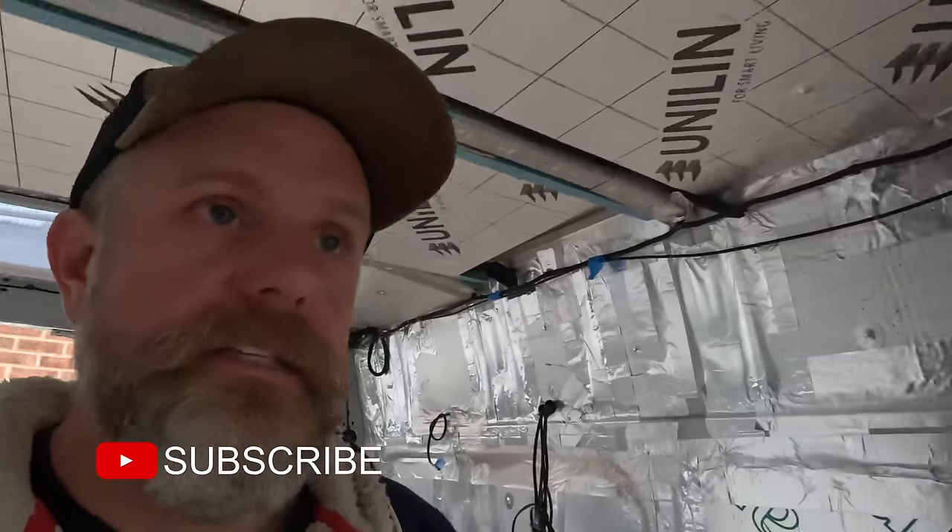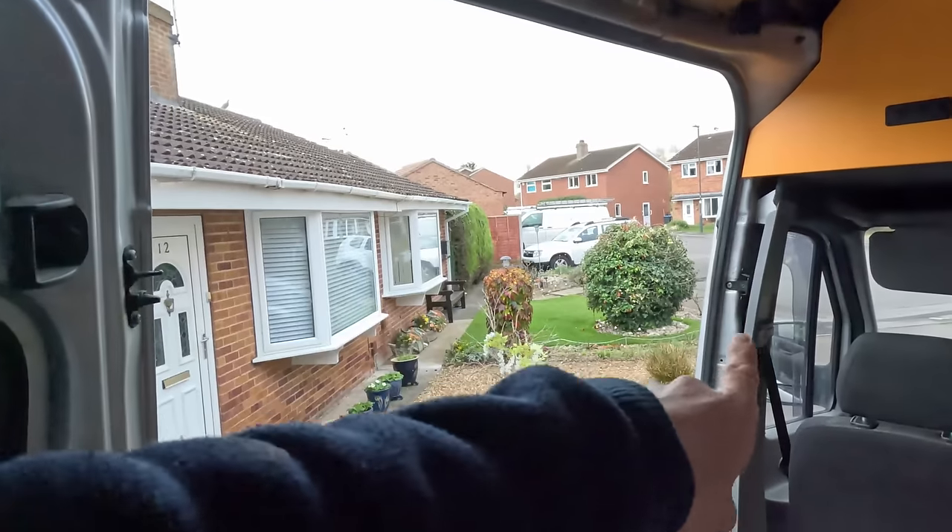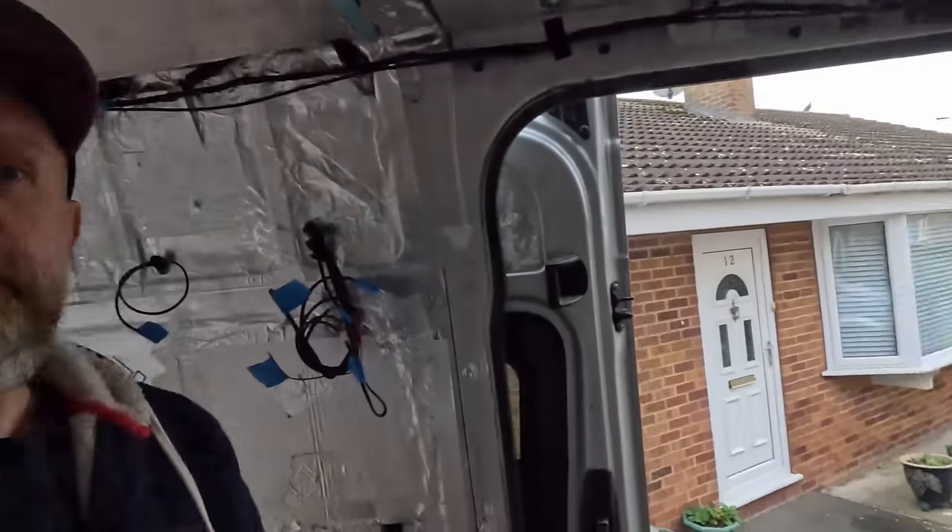I'll pick up with you guys possibly tomorrow, might be a couple of days. I've worked all weekend and could do with a little break. Then we'll look at those side bits, like I say - the pillars down there. See you very soon.